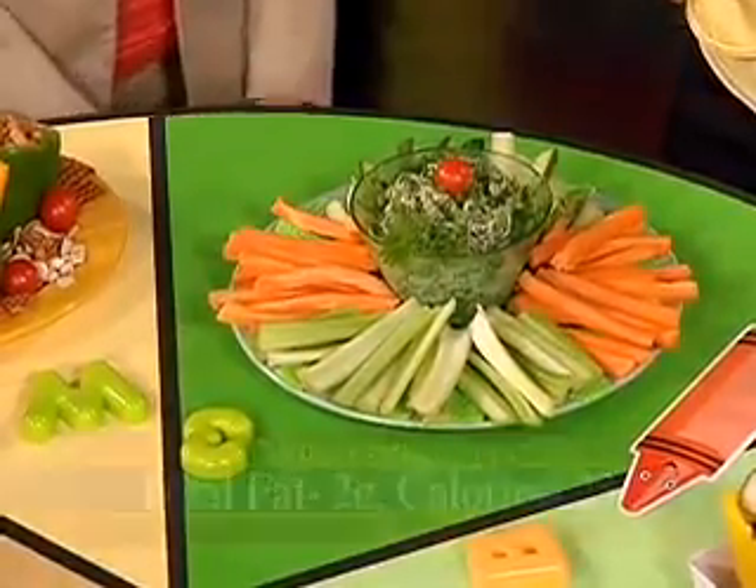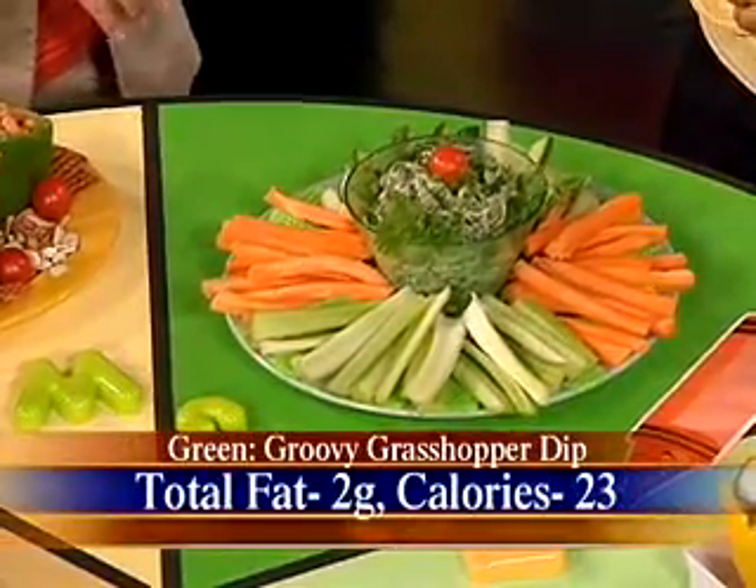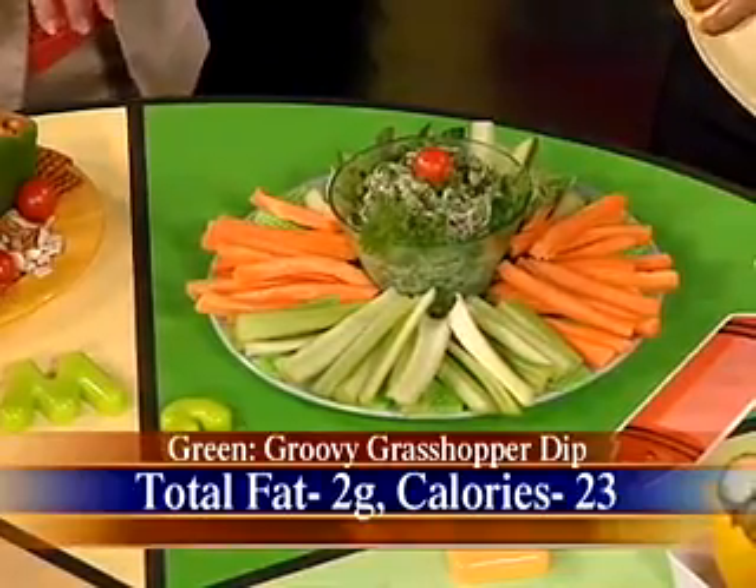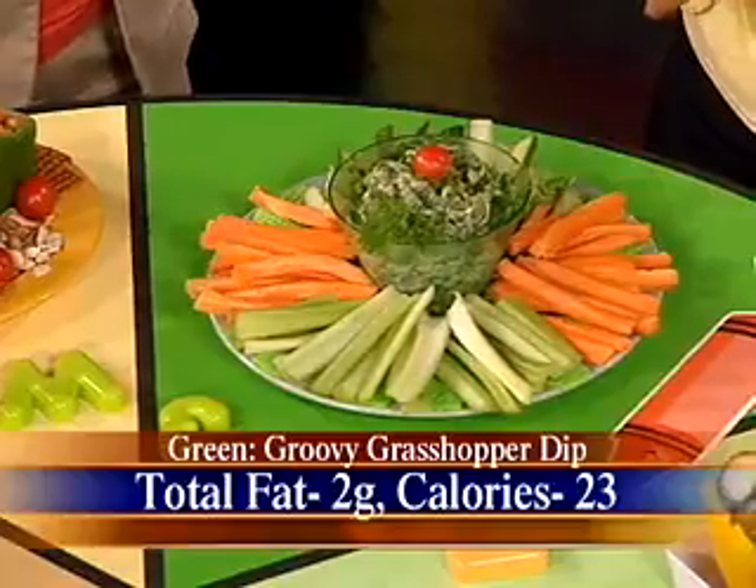Here's a great healthy low-fat snack — our green: Groovy Grasshopper Dip. It is filled with avocados, spinach, and chopped green bell peppers. The trick to it is it's all very smooth, so children who don't like texture will still enjoy it. It's incorporated with a low-fat or non-fat sour cream and yogurt, and it is a great healthy dip — only 23 calories — so much flavor.